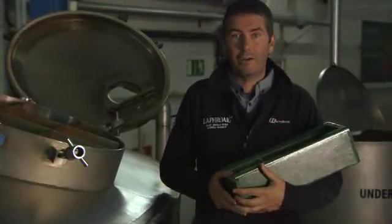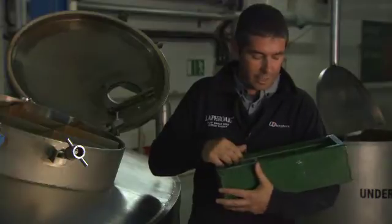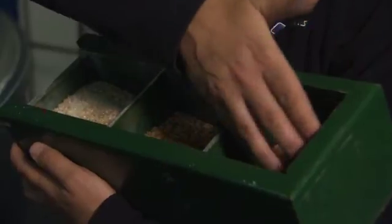So here we are in the mash house. What I'm going to do is take you through this box — it takes you through the stages we've done so far. This one here, this is barley, what we'll have started off with in the floor malting.